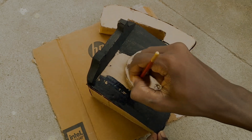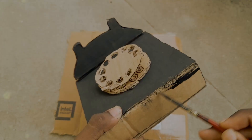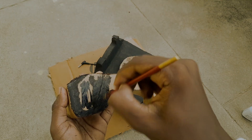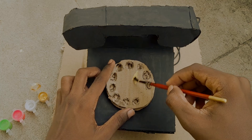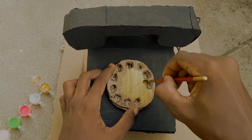Let's go to the other side. Finally, the phone is ready for us.